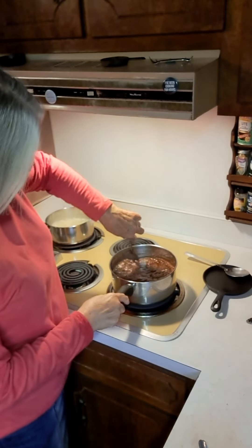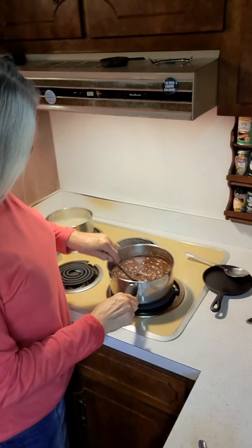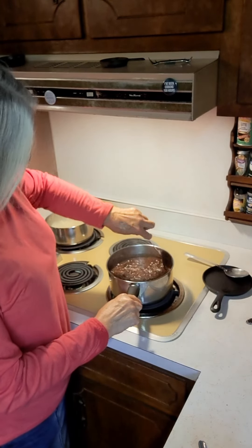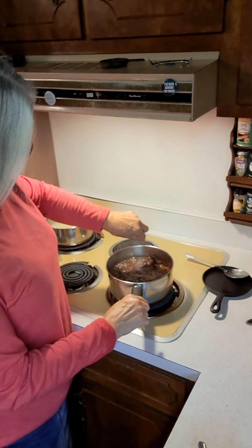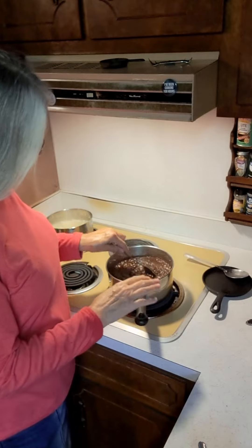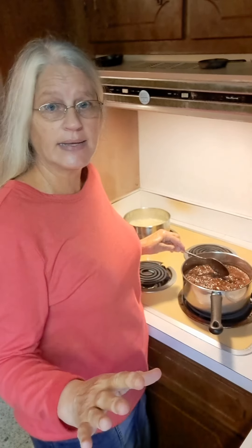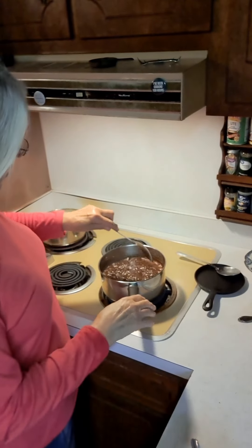Our fudge is boiling now. Every once in a while you want to just scrape the sides and stir it. The reason I'm cooking it on just barely above medium heat is because as the fudge begins to get ready, this candy begins to thicken up. If you have your heat too high, it's going to burn and stick on the bottom. That's why I cook it just a hair above medium.